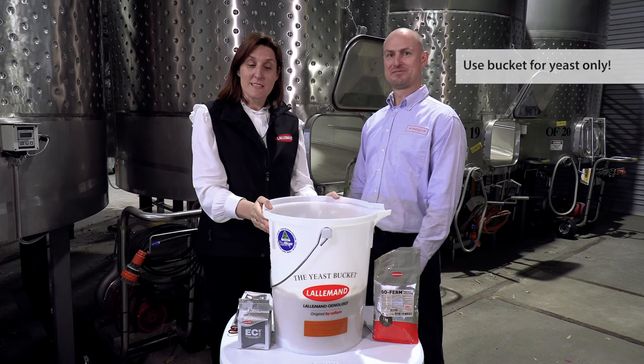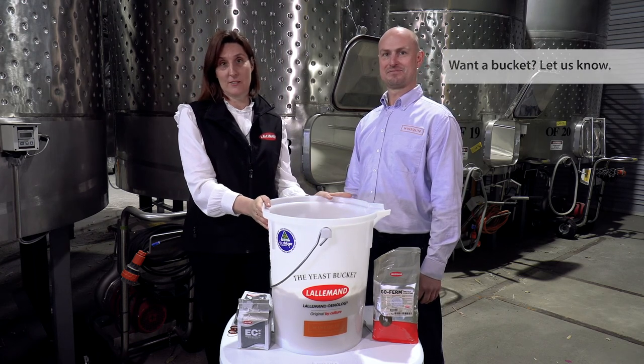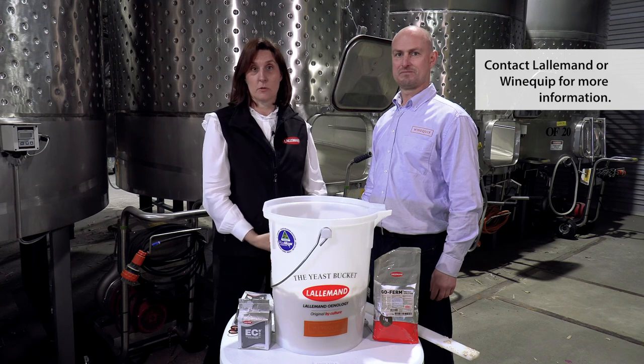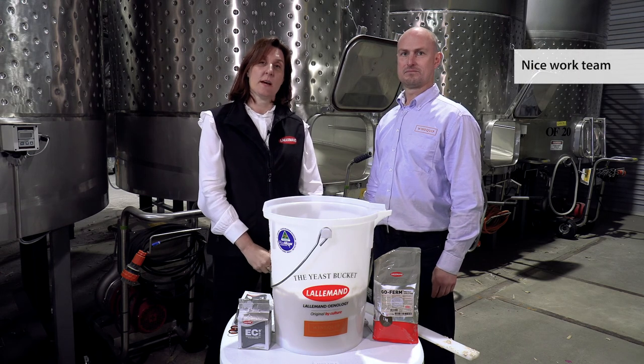If you've got one of these buckets, please only use it for yeast. If you'd like a bucket, please contact us. If you'd like any more information on how to rehydrate Lallemand yeast, please contact us at your Lallemand representative or your wine and cider crew and we'll certainly be able to help you.